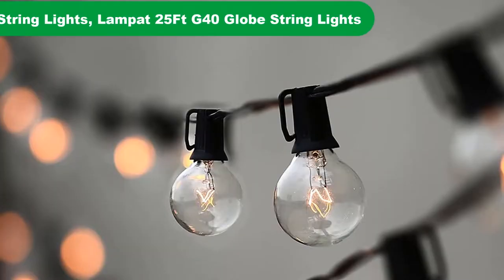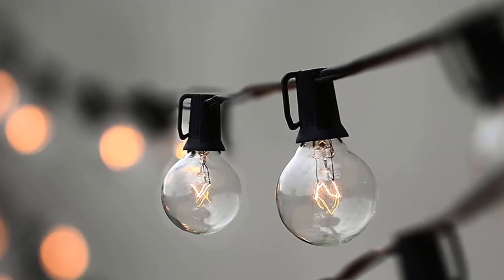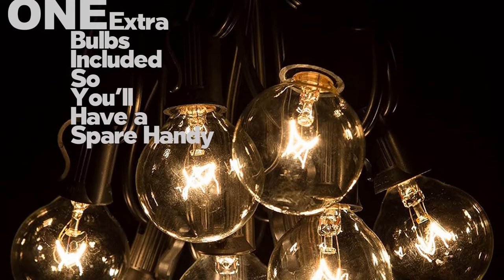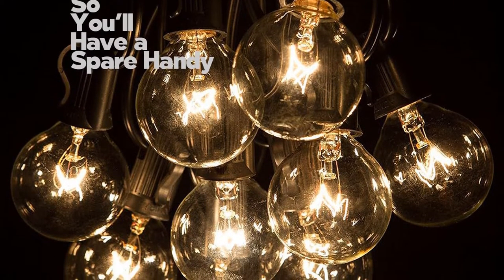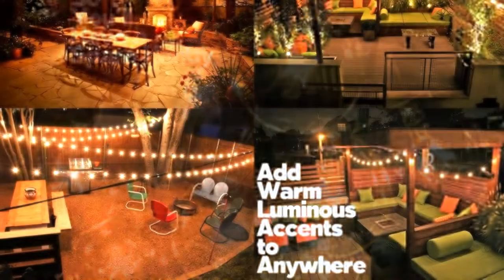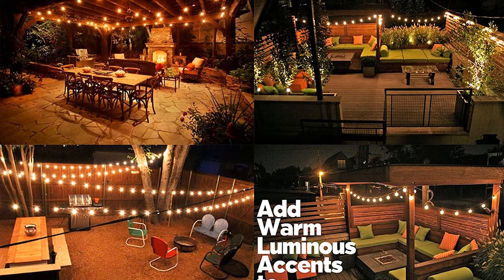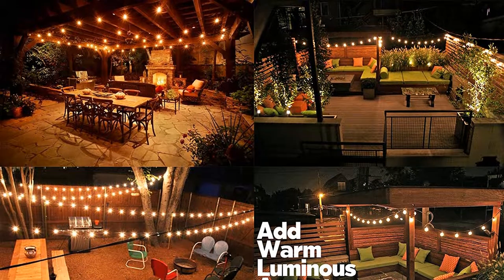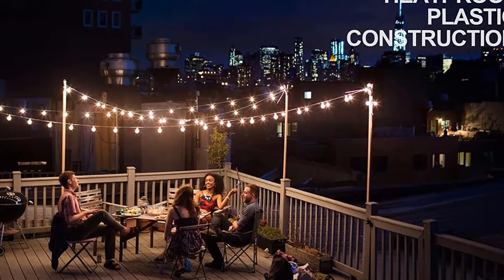Number 2. Our second best pick is Lampat Globe String Lights. This set of lights offers a string length of 25 feet. Moreover, you will get 25 G40 clear bulbs. These strings can be connected very easily from end to end. The base of the socket is candelabra E12. In addition to a female connector of 6 inches tail, you will get a male plug of 6 inch lead. Two consecutive bulbs enjoy a spacing of 12 inches, making the whole length 25 feet.